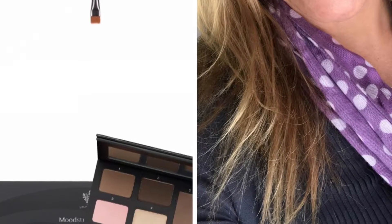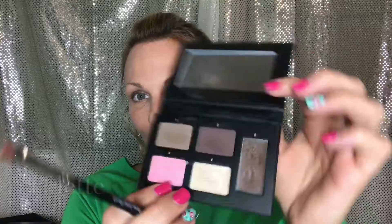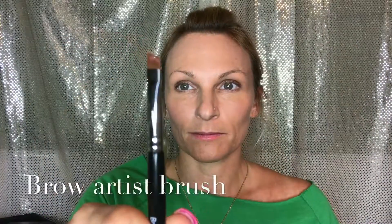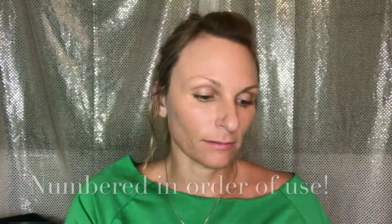The new Moodstruck Brow Obsession Palette. I'm going to be working with a brow obsession palette for blondes. This is our brow artist brush. It comes with four colors and a wax, and the brush has two different ends — one that's angled and one that's flat. The palette is numbered in order of use, which makes it really easy.